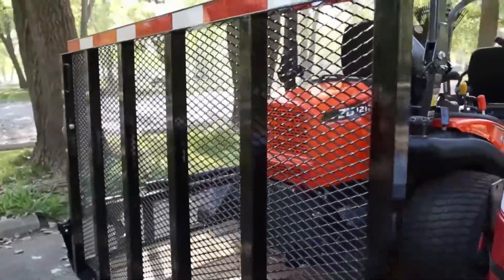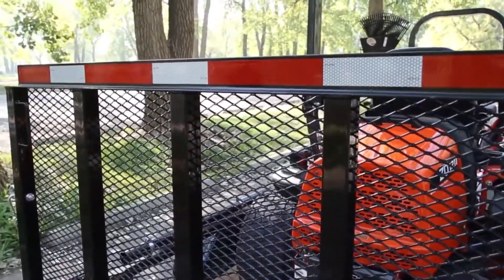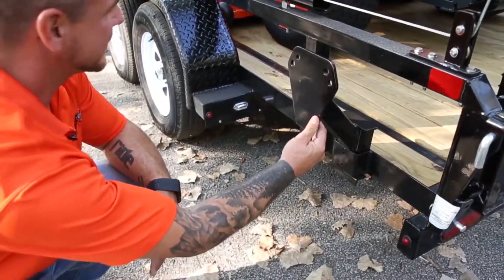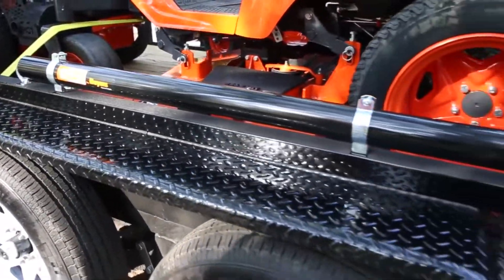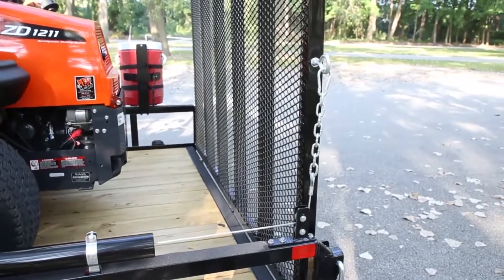Come around the back — see on top of the gate here, our DOT conspicuity tape, a great thing to put there for increased visibility. On the back corner here is our stake pocket spare tire carrier. Jump up to the rail of the trailer and you see our easy gate — it's a spring-loaded system that attaches to your gate and takes the weight off it when you're opening and closing.